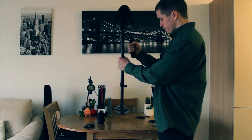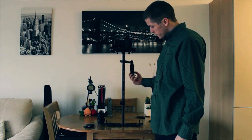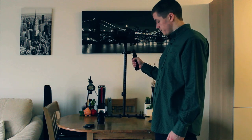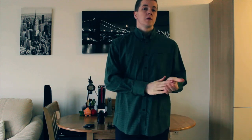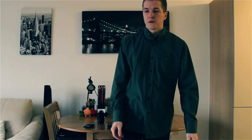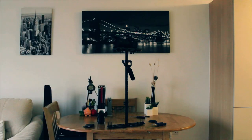So there you have it — Canon 600D on the Glidecam HD 4000, balanced and ready for shooting. If you have any questions, hit me up below in the comments and be sure to subscribe. Look forward to more tutorials and dope videos. It's your boy B-Boy Watsy at Newt Films. Peace.